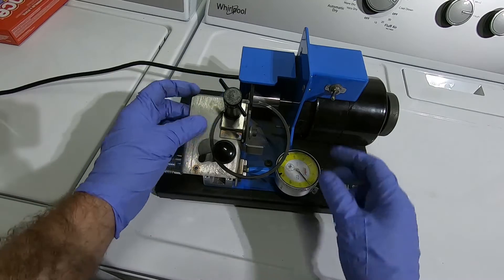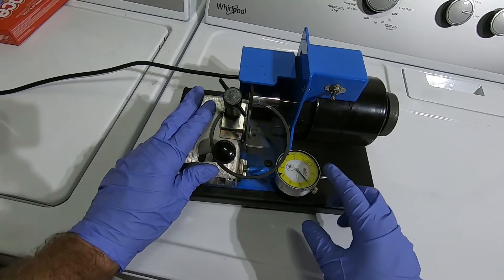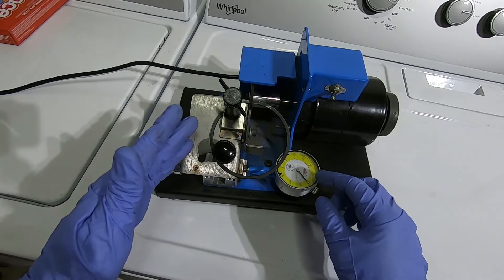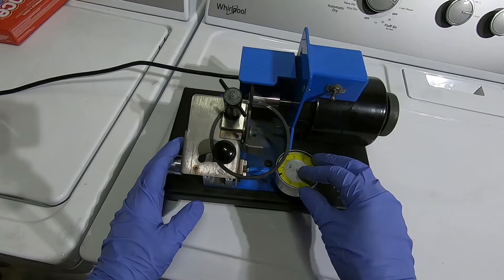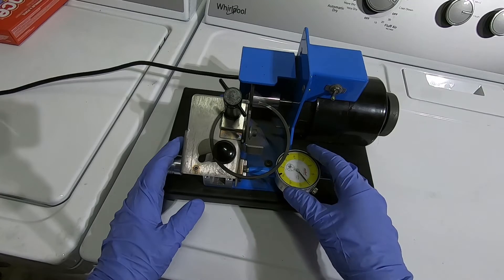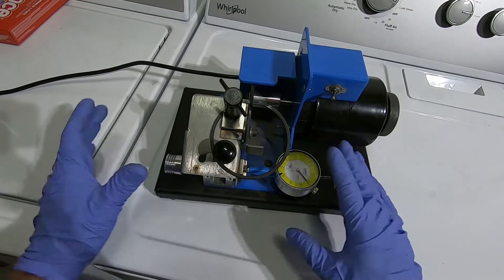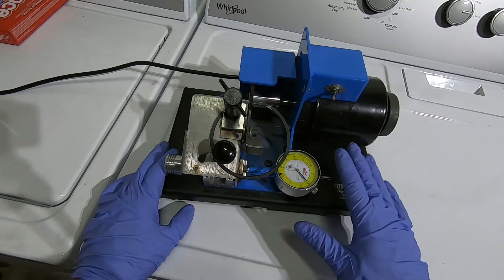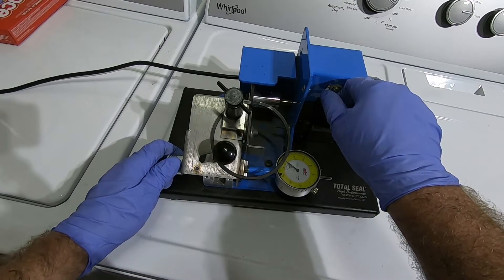Once the piston ring makes contact with the grinding wheel, I'll watch the dial indicator — I zero it out and then as I move the ring in, the indicator gives me a good idea of how much material is coming off. We were at 8 thousandths, so I'll go ahead and take 10 thousandths off and then take it back over to the engine and check. I don't like doing this right next to the engine or piston — I've moved over here to my washer and dryer — I don't want to fling any material up near the engine.